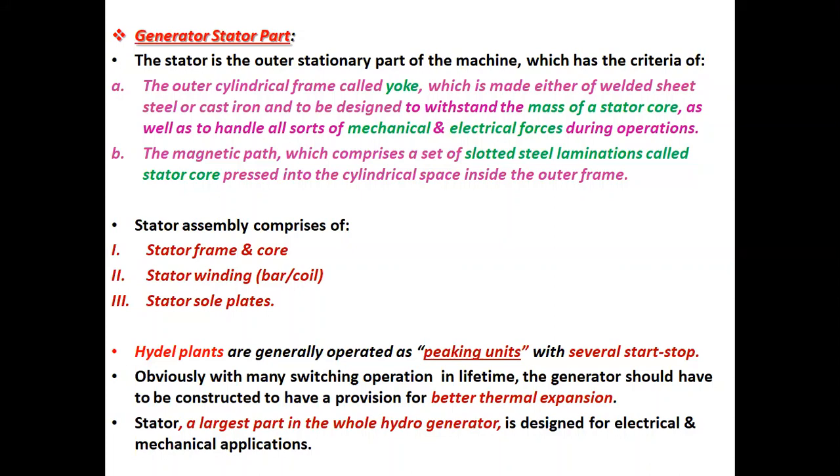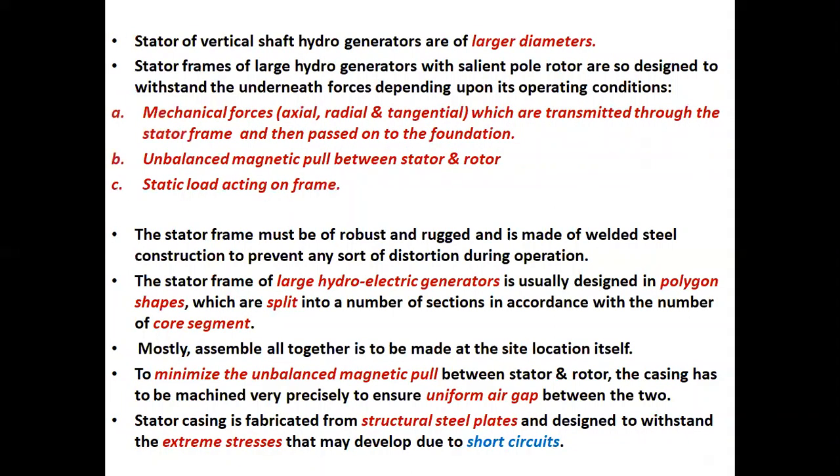Hydro plants are generally operated as peaking units with several start-stop cycles. Obviously, with many switching operations in their lifetime, the generator should be constructed to have a provision for better thermal expansion. The stator, the largest part in the whole hydrogenerator, is designed for electrical and mechanical applications. Stator of vertical shaped hydrogenerators are of larger diameters. Stator frames of large hydrogenerators with salient pole rotor are designed to withstand the underneath forces, depending upon its operating conditions.